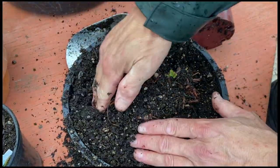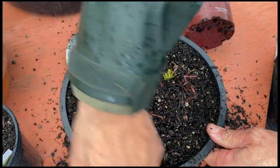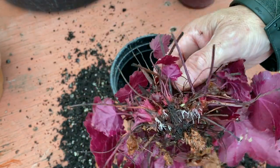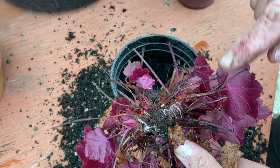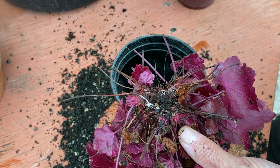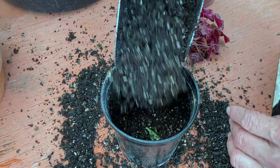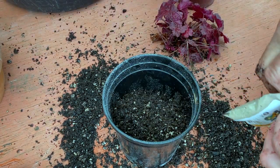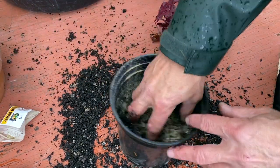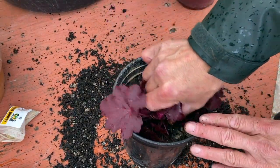Notice I'm burying it quite deep — here is the crown. And lastly, remember that heuchera that just popped out of the ground while we were cleaning? Well, because we caught it early, we can see that there are still roots on there. Here's the solution: take your heuchera and plant it deep.